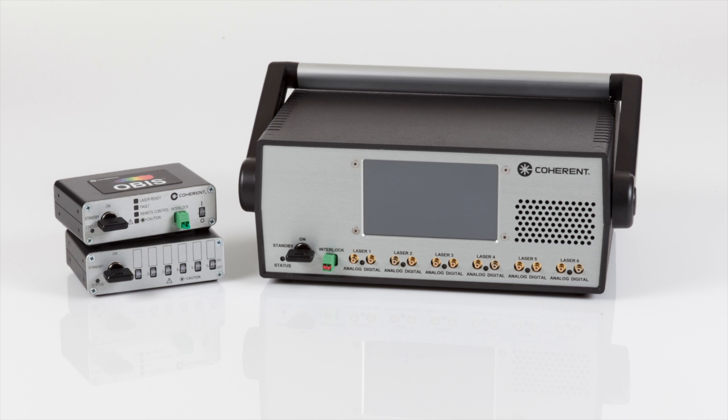Hello, my name is Dan Callan. Today we want to look at the OBIS Single Laser Remote that offers full features for control of the OBIS lasers.